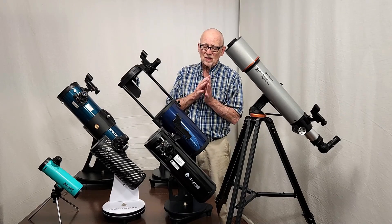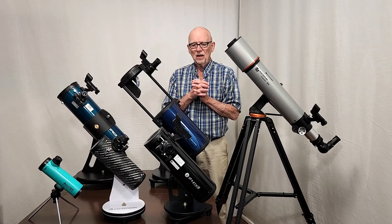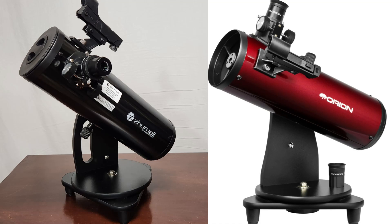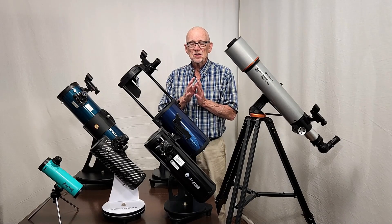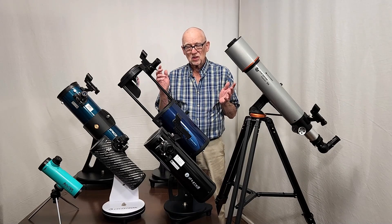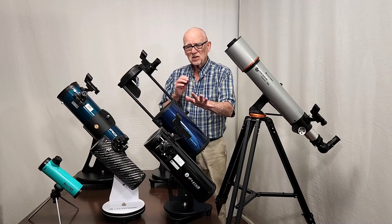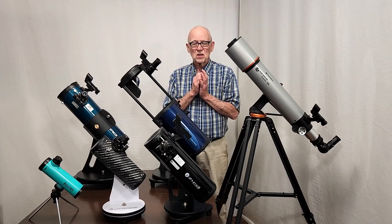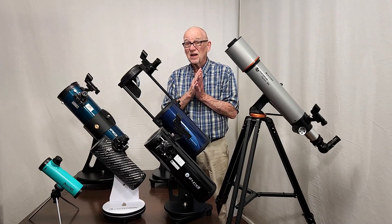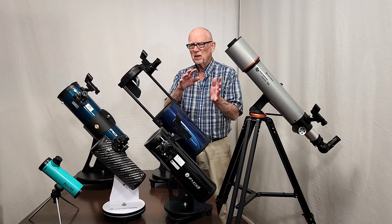Instead, this would be a better buy — you're going up over a hundred dollars now. This is the Zumal Z100, and Orion has a similar scope with a different name. It has a parabolic mirror, which as I just said is a big deal. It comes with a finder and a couple of decent eyepieces, so it's a pretty good scope. It has the disadvantage that you cannot adjust it, which actually may be an advantage because a lot of beginners probably wouldn't want anything to do with adjusting a telescope. So this one is not adjustable, which might be good for a beginner. The one I've had had good optics right out of the box. Not a bad buy — a little over a hundred, maybe $120 to $150.